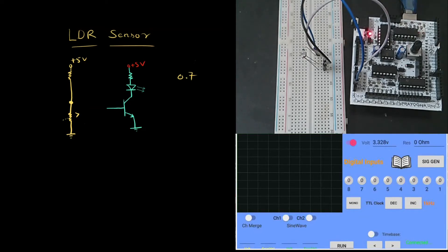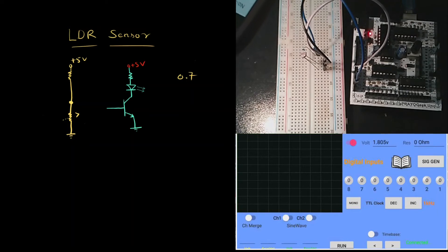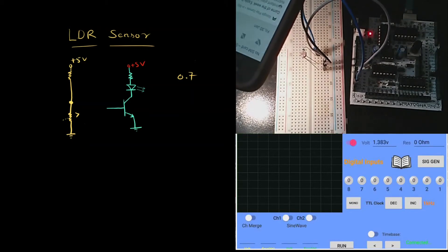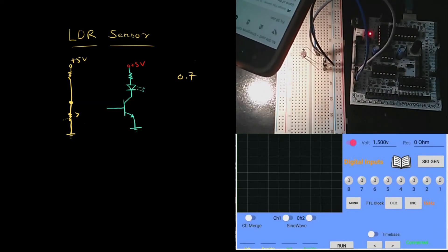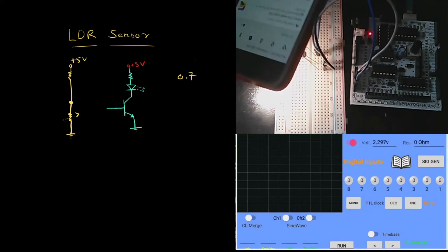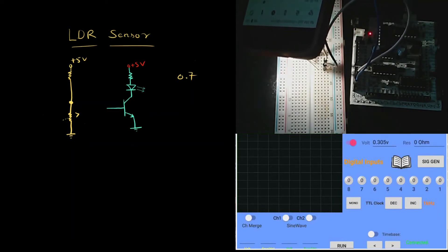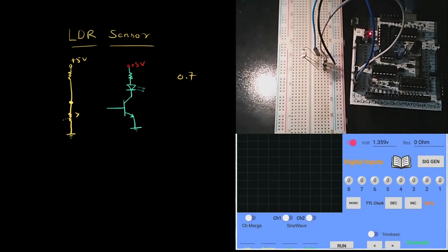Now let me vary the intensity of light falling on the LDR sensor using a torch. As I bring the light closer to the sensor, observe how the voltage starts to reduce on the voltmeter. I'm bringing the torch much closer to the sensor now. To turn the transistor off using this LDR sensor, the voltage must go below 0.7 volts. I need to bring the torch very close to achieve that. Once I reduce the intensity, the voltage goes back above 0.7 volts.